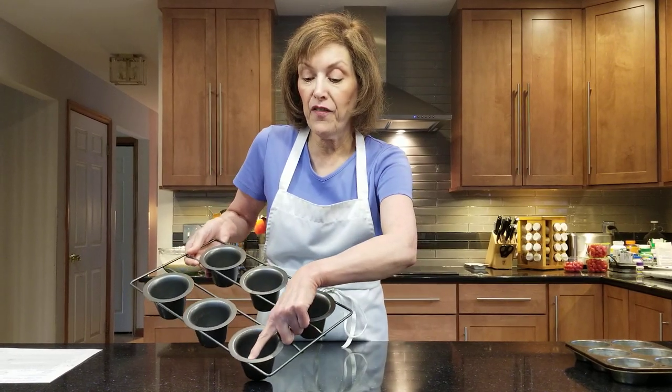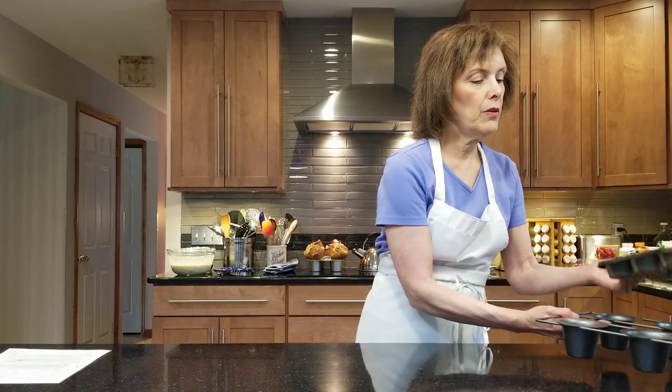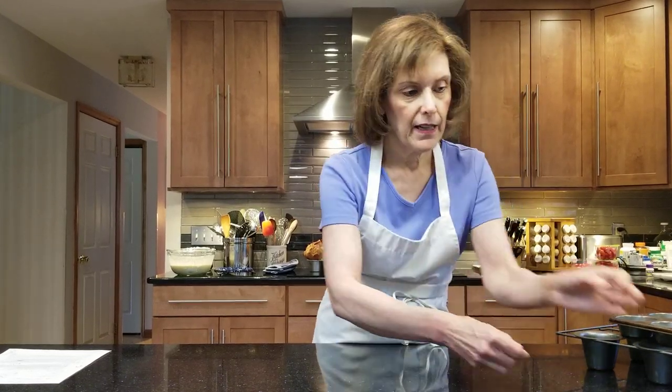Pour the batter into a pitcher and fill the cups four-fifths full — more than three-fourths — because that's how you get the biggest, highest popovers ever. Once the batter has rested 24 hours, fill them up and pop them in the oven. Make sure you take your middle rack out of the oven — trust me, they're going to grow, like really grow. They bake for 55 minutes and I'll show you what they look like.